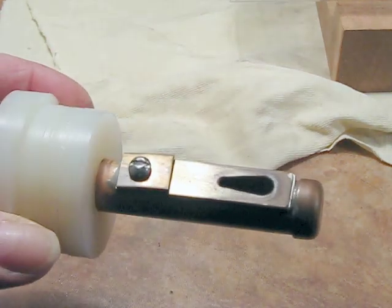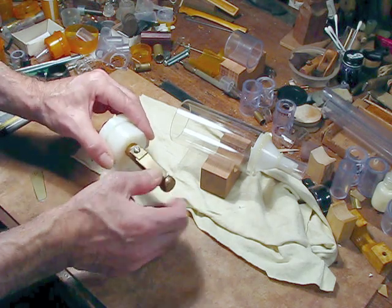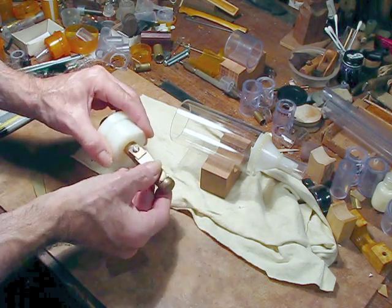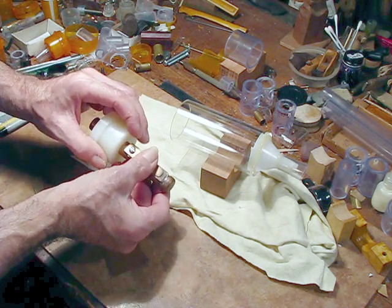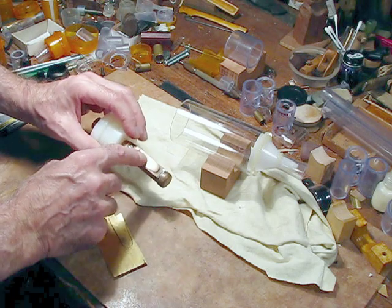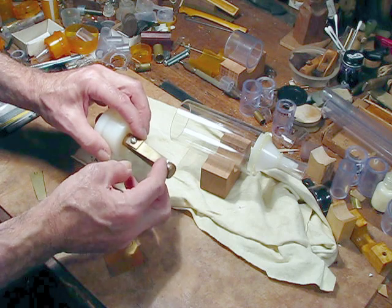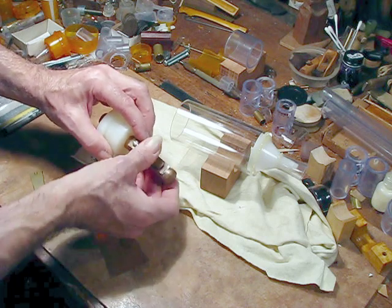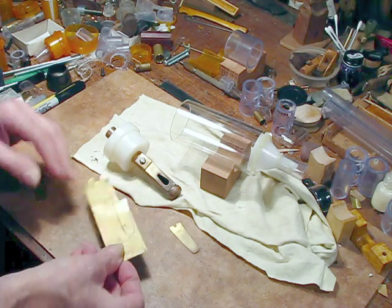Don't ask me why. Now this is made so that the tongue screws down in here and can slide in and out to adjust the pitch. This one's been in service for many years so it's gone flat — it's all the way to its sharpest position and it's still a little bit flat. So let's go ahead and make the new one.